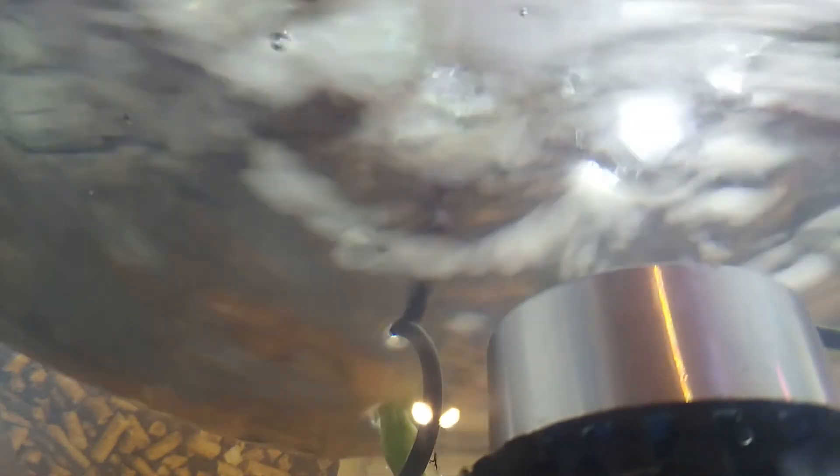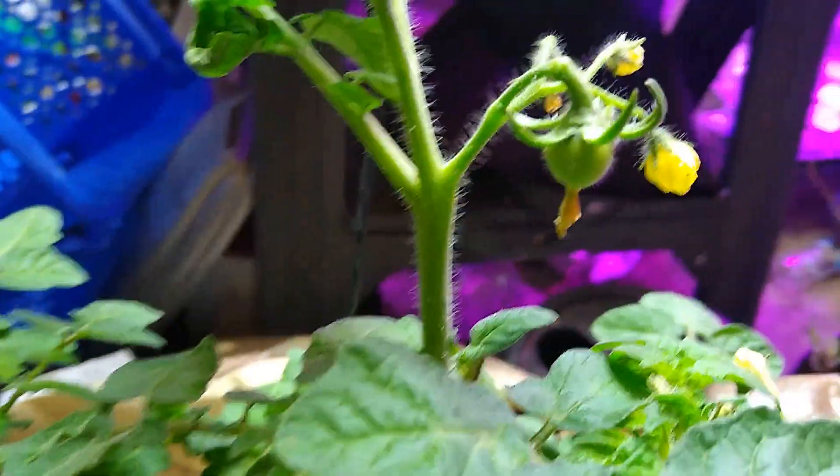Alright, well keep an eye on this. I would say that is working out really well. Some of the roots are even popping down way down into the water. Throwing little tomatoes all over the place.